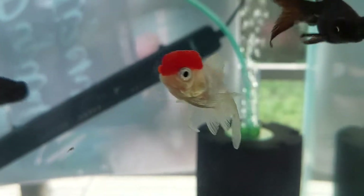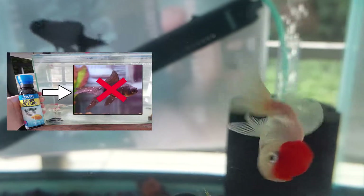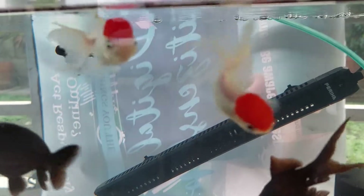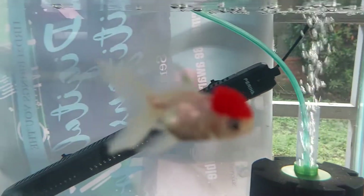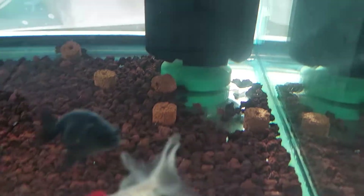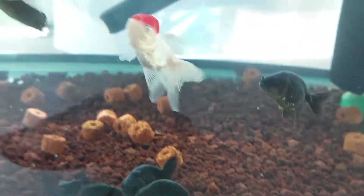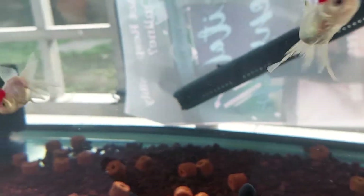Hey guys, in my recent video I talked about white spots and how I got rid of them. In today's episode we'll be talking about fish lice. Fish lice is different from white spots, and in this video you'll see how they look and what I do to get rid of them.